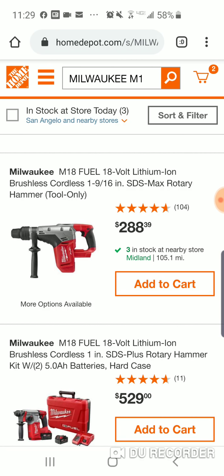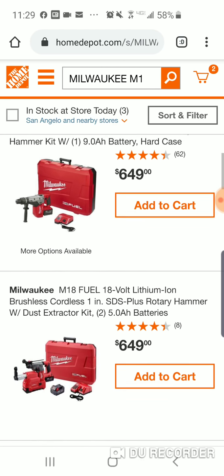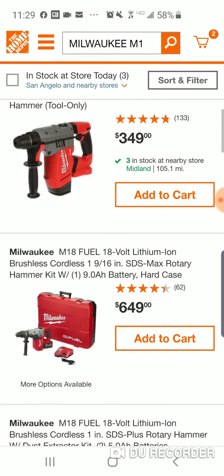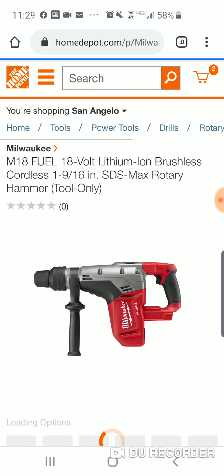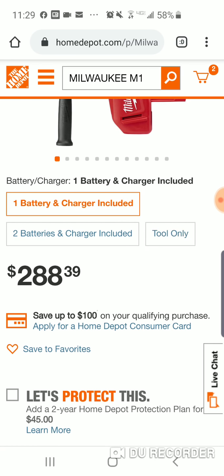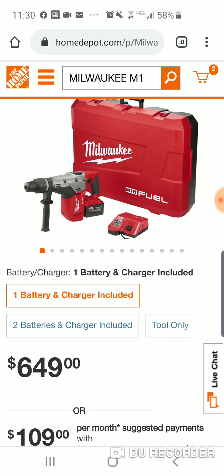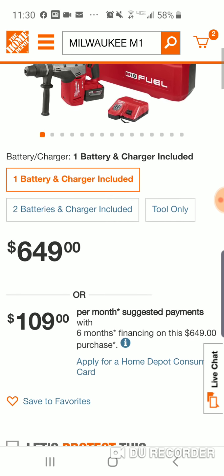So now you're going to the 1-9/16 — remember, $449. Bear Tool, Bear Bones. Tommy Guns, you can be a hero. So $289 for the 1-inch, $288 for the 1-9/16 — obviously listed at $449, but it's also cheaper than the 1-1/8. Let's see if it's available. It says add to cart. Go nuts with it, go crazy. Remember, with one battery and a charger, this is $649. Guys, this is a monster — an absolute monster deal for $288.